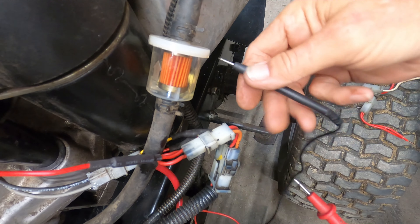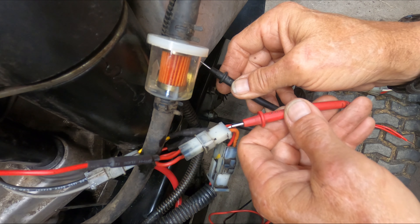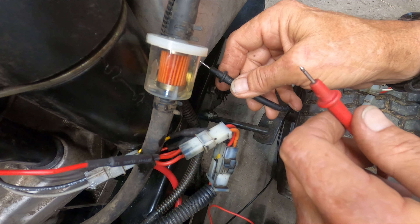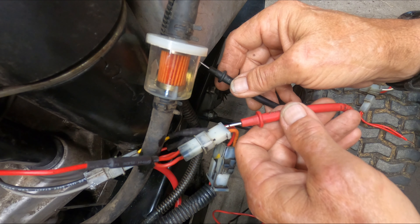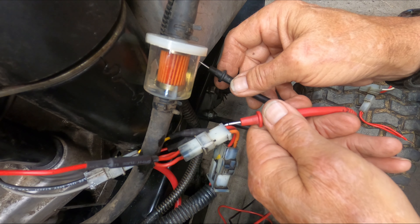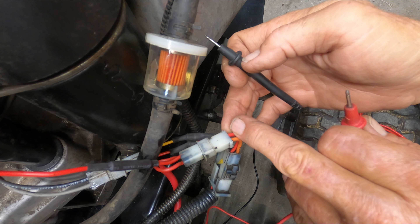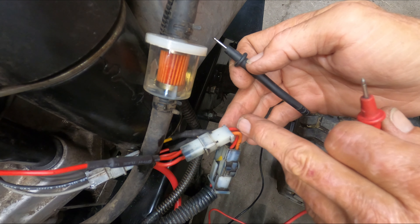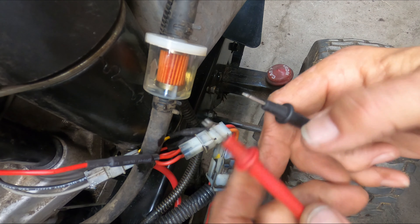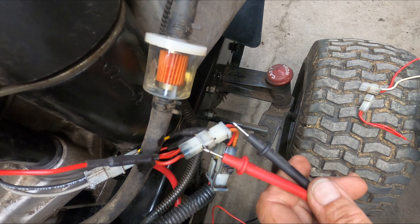I'm just grounded right to the engine. Back probe on the red wire with the key off and I have zero voltage. Turn the key just to the on position — first position — and check it again. You should then have your nominal battery voltage, whatever your battery voltage is up there. When you get that done, you know that wire is definitely going to the battery and will charge your battery, provided your regulator rectifier and your stator underneath your flywheel are both in good repair.